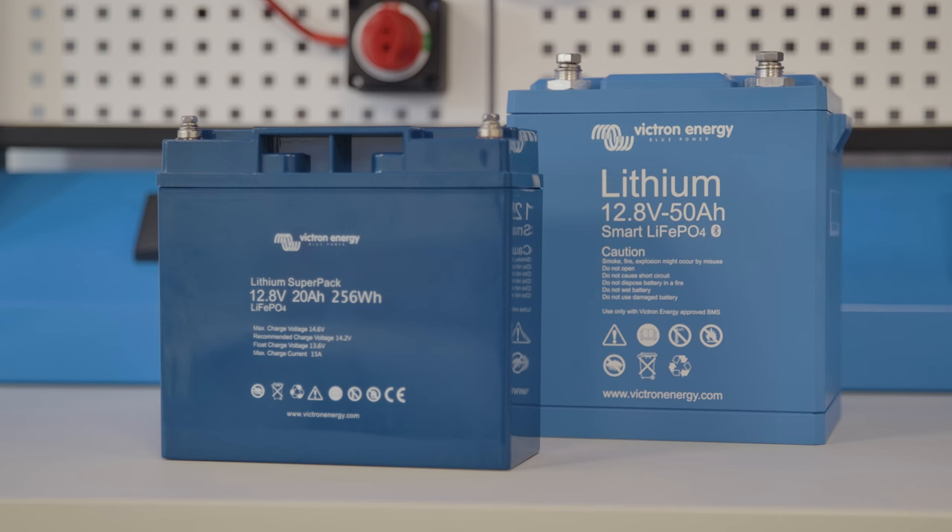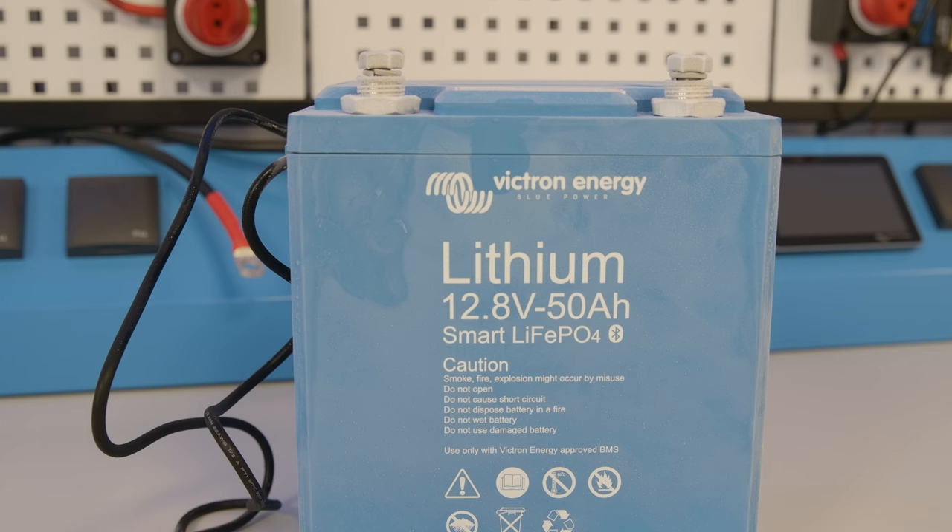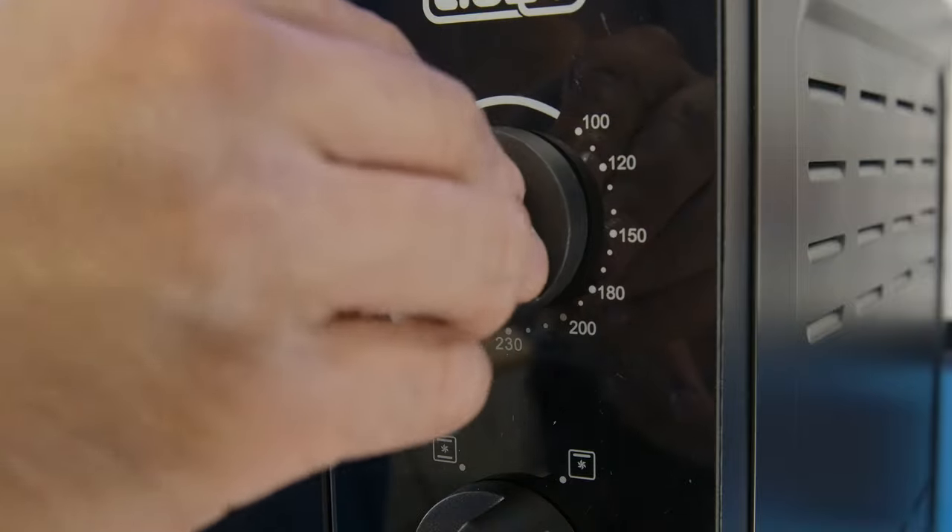In this short series we've put both the SuperPak and the smart lithium batteries through some extreme testing and have demonstrated how much of a temperature and voltage range Victron Energy lithium batteries can go and how they can benefit a system install.